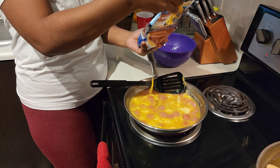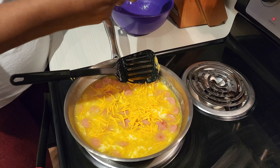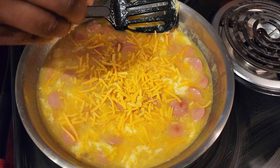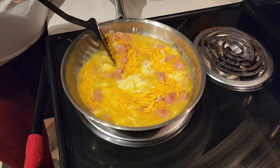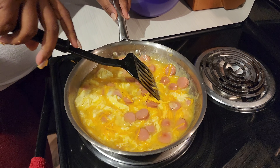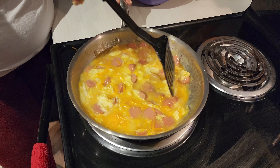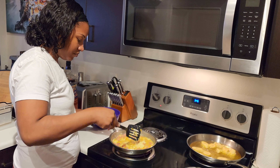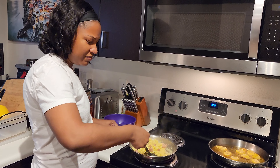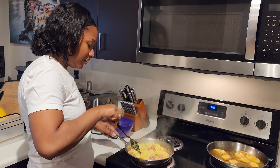Now what would scrambled eggs be without some cheese? We have milk in there and some cheese — it's going to be real good, trust me. Now we're going to stir. Adding the butter makes it fluffy, and because you have the milk in there which helps do that, it gives it that extra something.